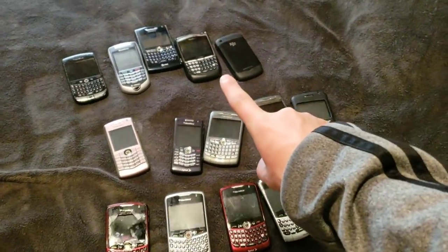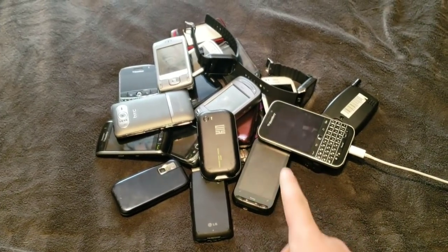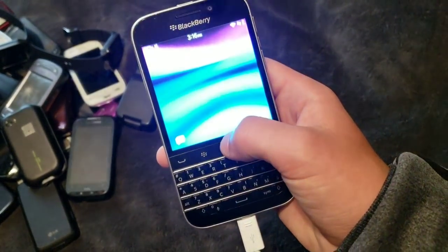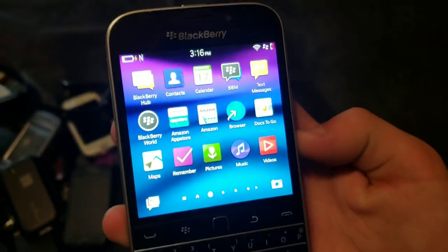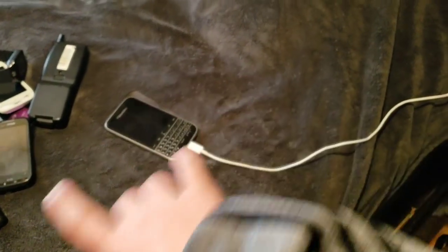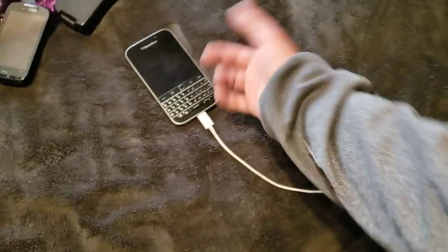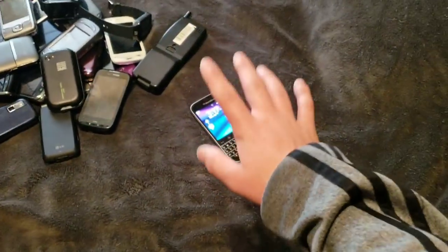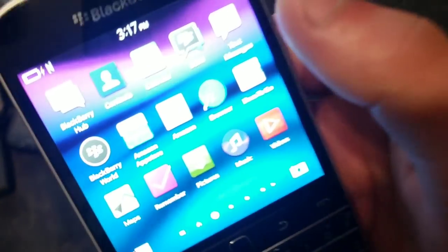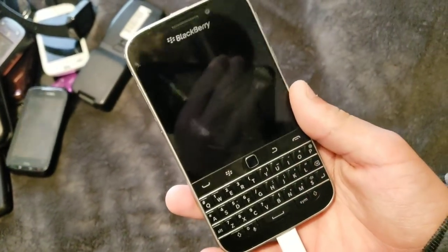Now let's get on to the smartphones that don't run Android or iOS — touchscreen phones that are not Android and not iOS-based. Starting off, we have the BlackBerry Classic. In my review I said this ran Android, and I was incorrect. It does not run Android. It has an Android emulator on it, but it still runs actual BlackBerry OS. I got really confused because Antutu Benchmark said Android 4.3, so it really made me think it ran Android, but it doesn't. It works fine — basically mint condition. It's a really nice phone. I love this thing.